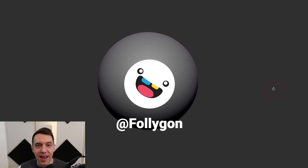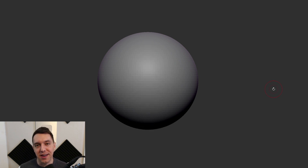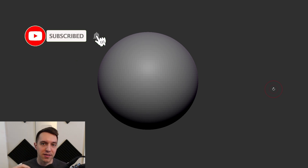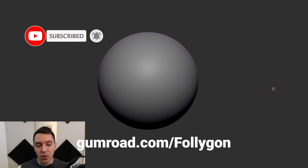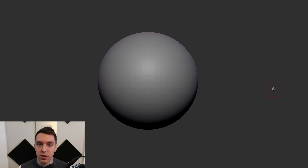Hello everybody, I am Follygon and in this new series I am going to be doing some sculptural studies here inside of ZBrush. I'm going to be keeping them a little more software agnostic though, which is why the user interface as you can see is hidden from view. My hope is that someone even doing a traditional sculpture in wax or clay might be able to follow along as we focus on form instead of software-focused tutorials.